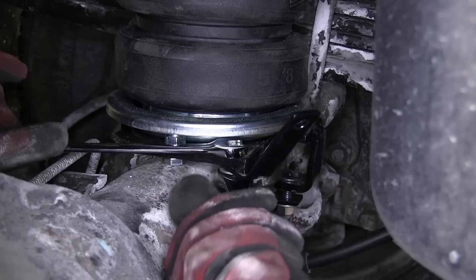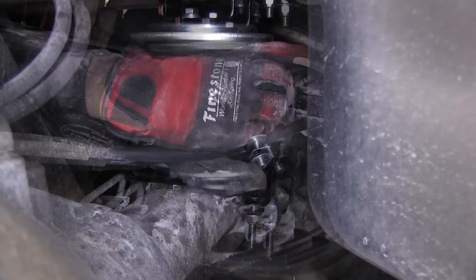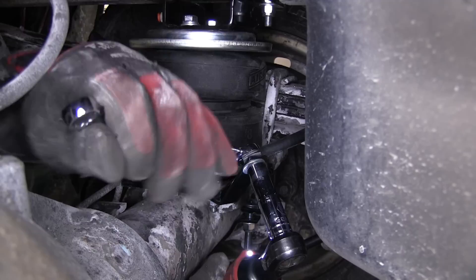Then we'll secure the parking brake cable bracket. Now, with the air spring secured, we'll install the parking brake cable clamp, securing it with the 5/16 bolt, flat washer and nut. Once we have the hardware installed finger tight, we'll go ahead and tighten it down. This will ensure that the parking brake cable does not come in contact with the air spring.